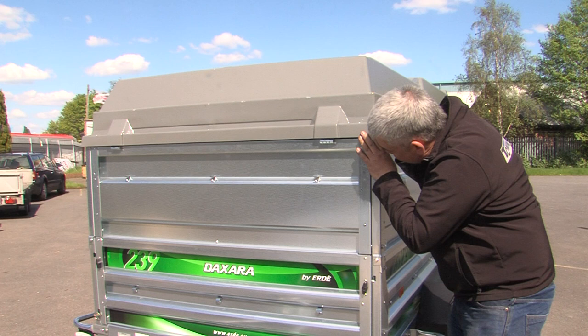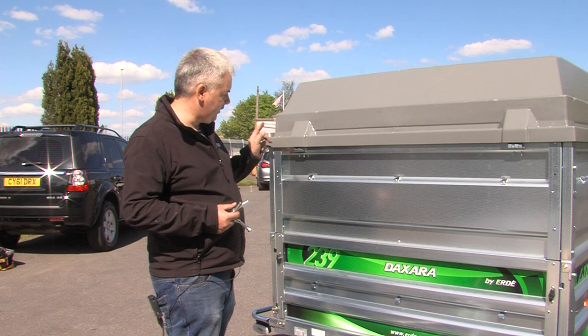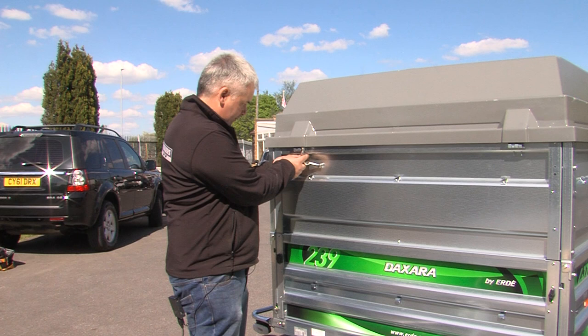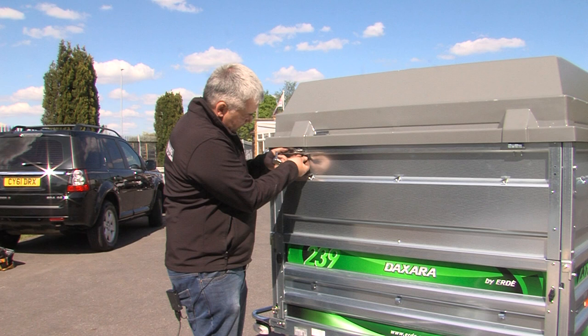These screws take a little bit of lining up to get them to fall through the holes, but it's far easier than having the trailer or the hard top stood up to fit it. Once the hard top is settled on the trailer and the studs are stuck through, there are two little angle iron brackets that need to be fitted up there to spread the load on the panel. These need fastening on with nylock nuts.